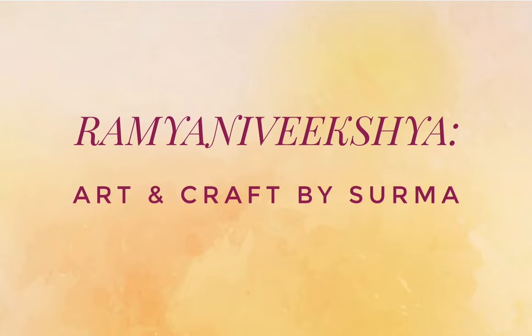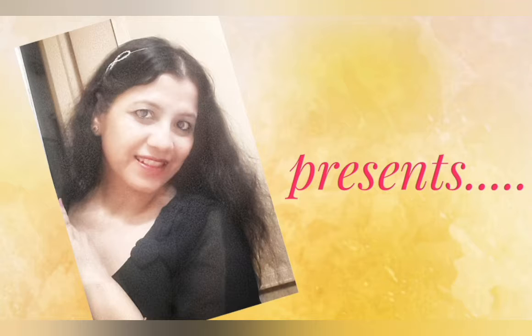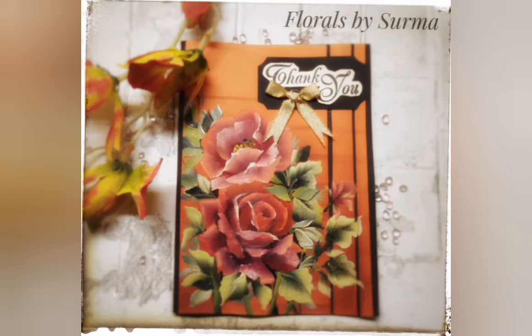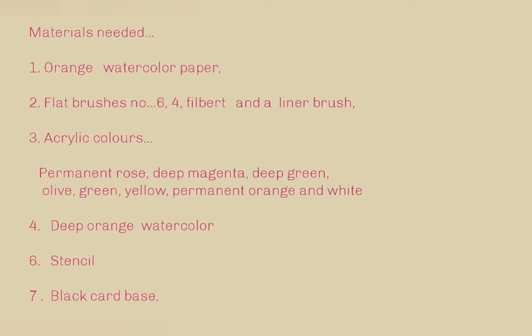Hello my dear friends, Shurma here. A very warm welcome to my channel and I'm so happy you decided to stop by. Today I would be sharing with you how to paint sun-kissed roses in one stroke deco art style. The materials needed for today's project are all listed over here. So let's get started.